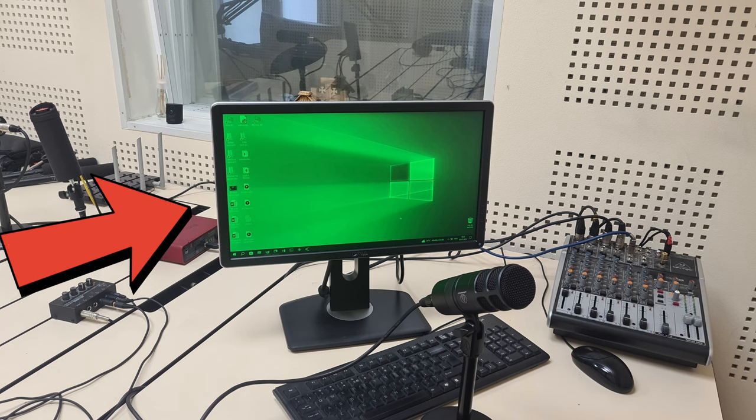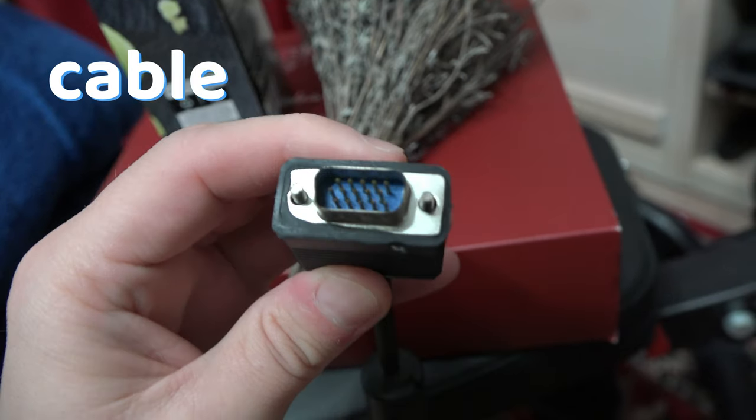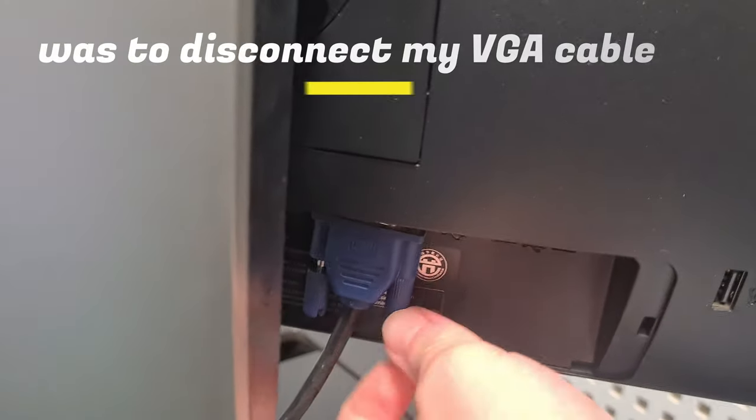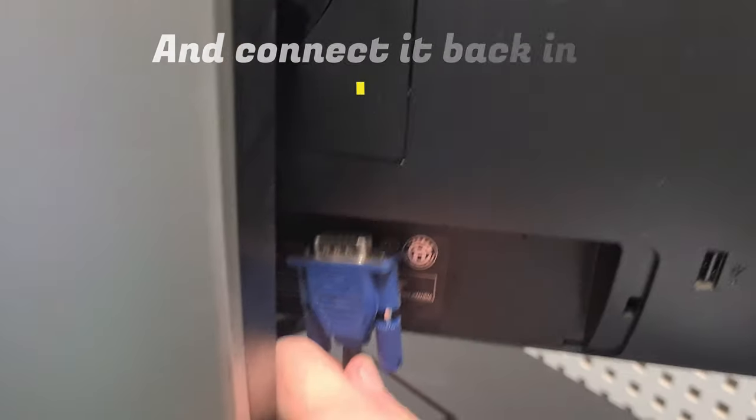If your monitor has turned green, it is probably because of your cable. In my case, all I had to do was to disconnect the VGA cable in the back and connect it back in.